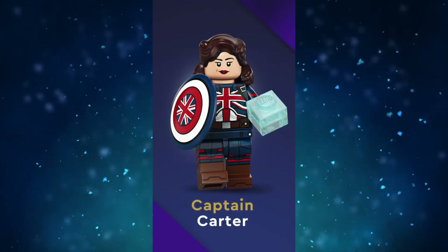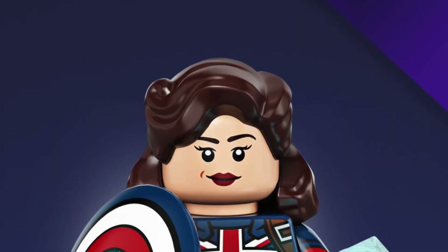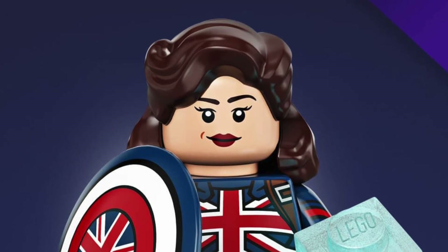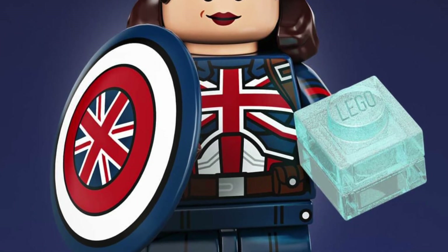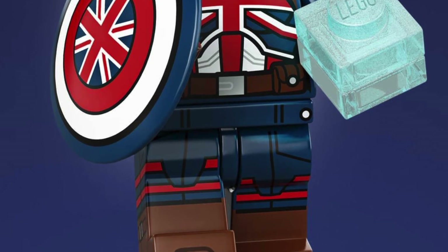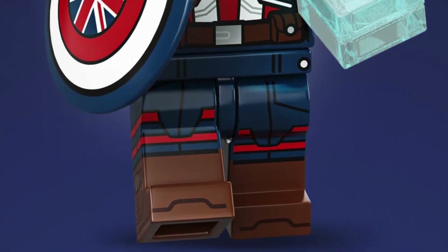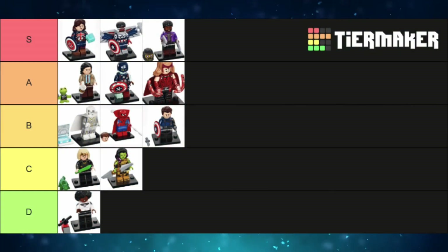Finally, I saved the best character for last in this show's category — Captain Carter. The face just screams Hayley Atwell as Peggy Carter, and the likeness is just super spot on. The design overall looks really good too with the Union Jack on the torso and shield. The arms and dual-molded legs are going to be so useful for upgrading older Captain America minifigs, especially those that lack boots. The Tesseract is also accurately sized. 10 out of 10.